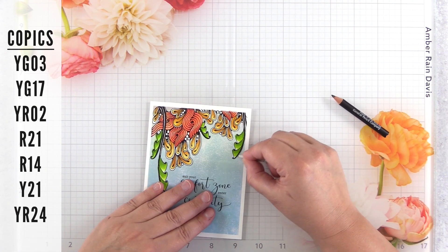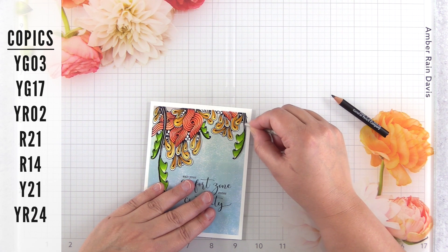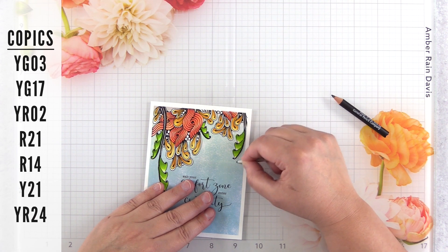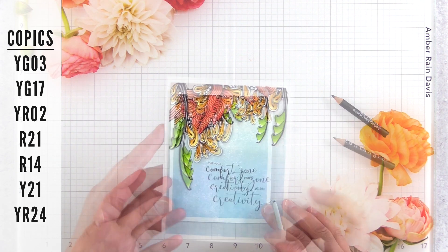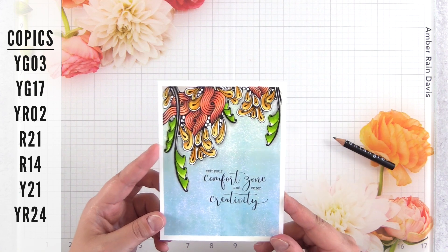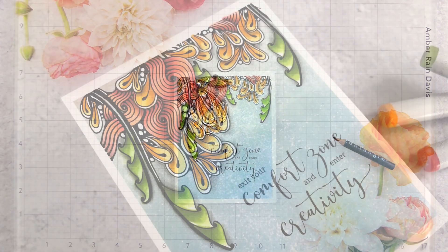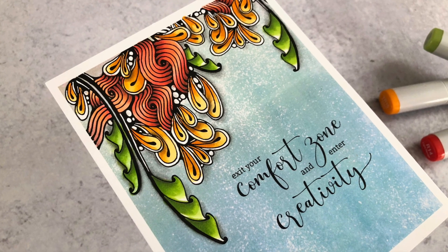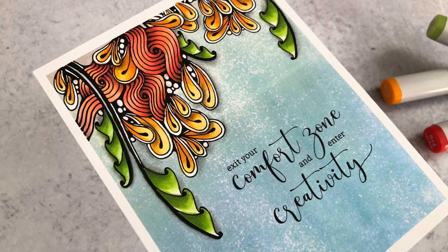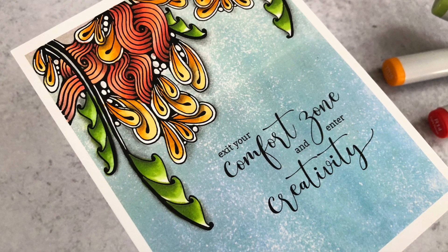Tip number 12 is to grab a pencil and a white charcoal pencil and add some shadows and highlights to your card. I do this with most of my cards whether it's watercolor, Copic, or any other medium. Another way you can do this is to add a drop shadow digitally before you even print it. I'll link a video in the top right corner that teaches you how to set up your images in Macintosh Pages, and hopefully you can translate that to Word as well.